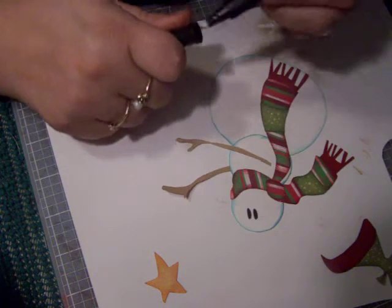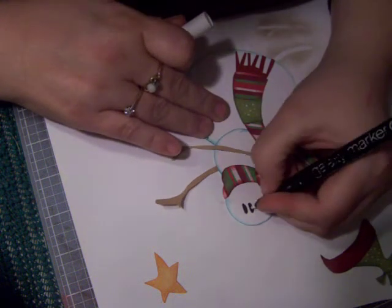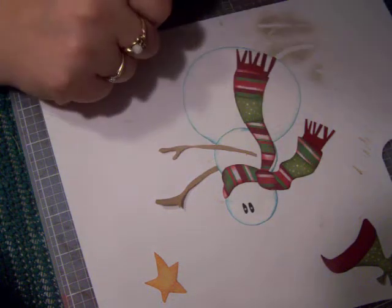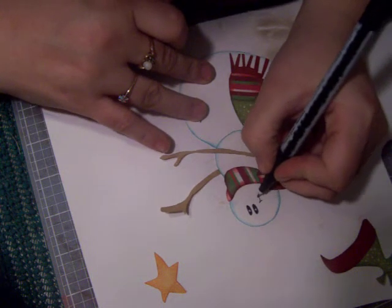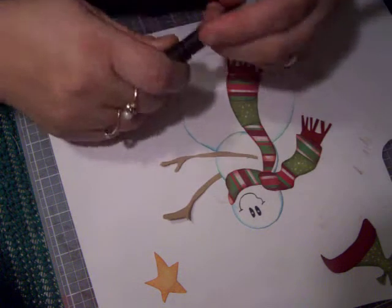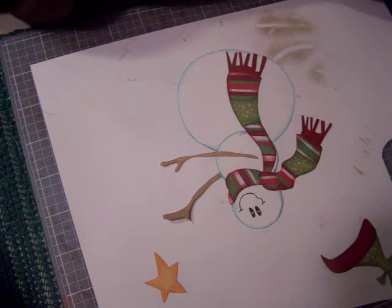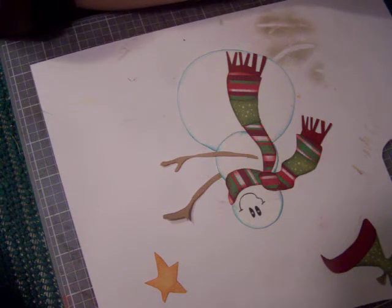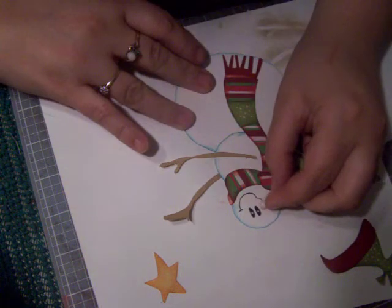I'm gonna take a galaxy marker and give it two little white dots, and then I'm going to give it a smile. The whole time I'm doing this I am looking at my pattern, and then I'm going to take my chalk and end up chalking the cheeks.